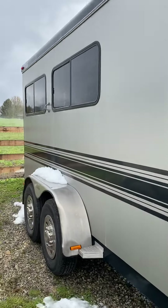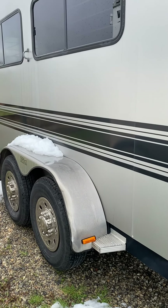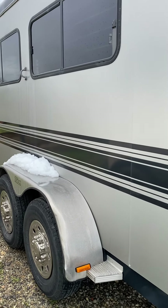The bus windows were repaired last year. There is one dent in this fender — it can easily be pulled out. I just haven't gotten around to it yet.